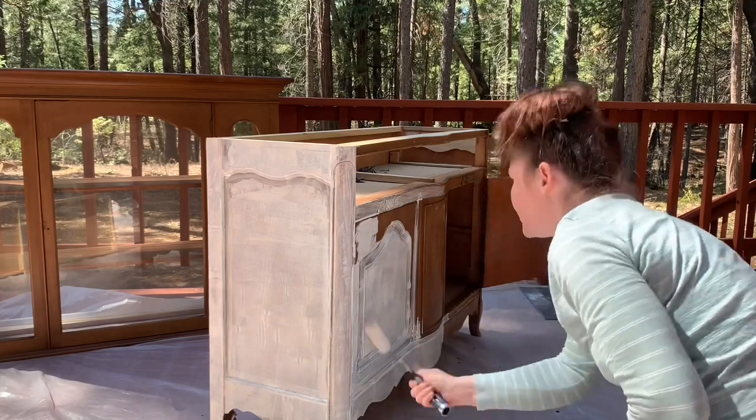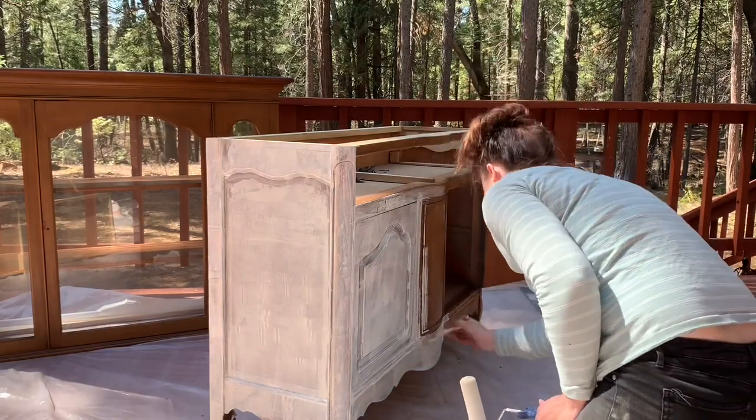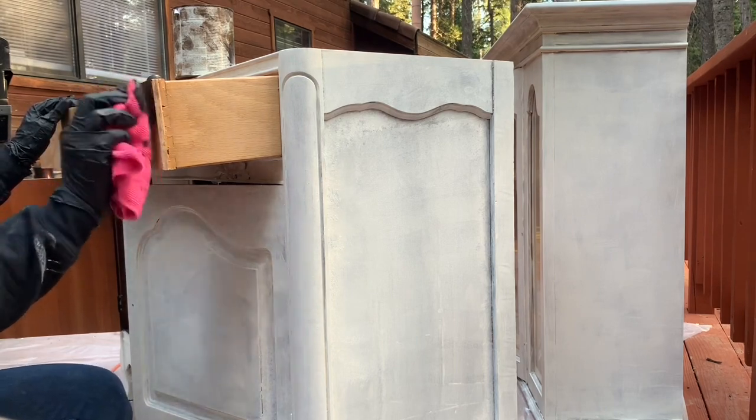I had a sprayer out for all of this, but I'm just not willing to put primer through my sprayer. This one's even water-based and it just seemed too dangerous — this stuff is still on my fingernails as we speak, so I'm glad I didn't.